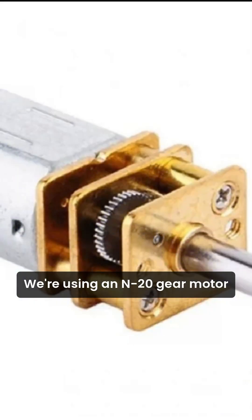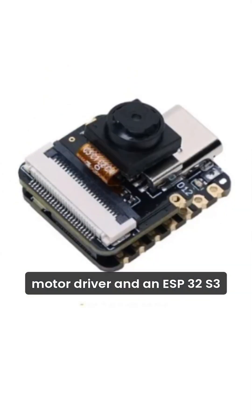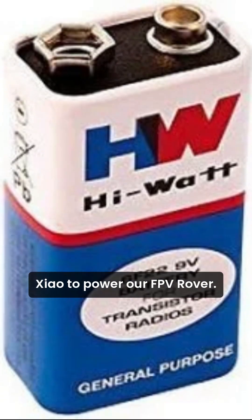We're using an N20 gear motor, motor driver, and an ESP32S3 Xiao to power our FPV rover.